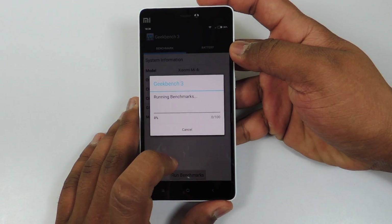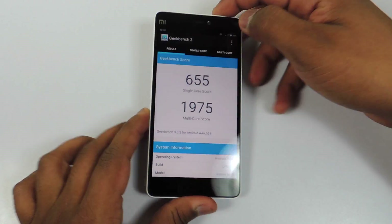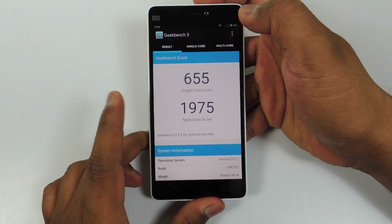Now let's run Geekbench 3. The scores for Geekbench 3 are 655 for the single core and 1975 for the multi-core.